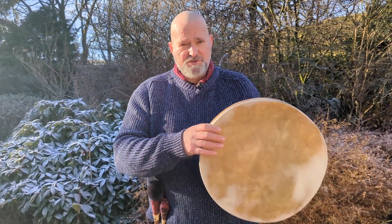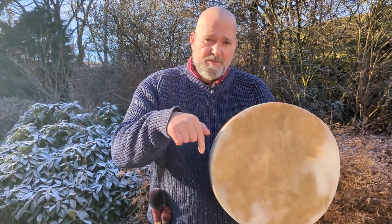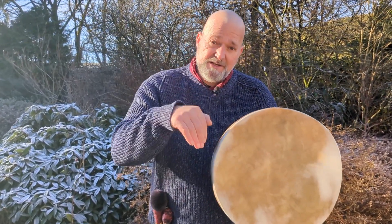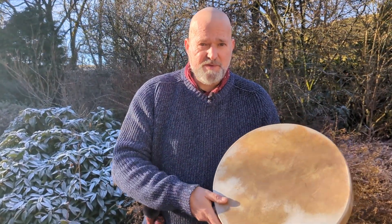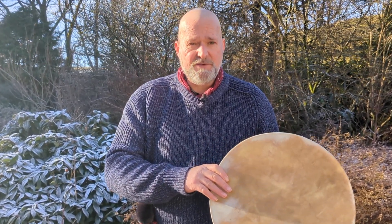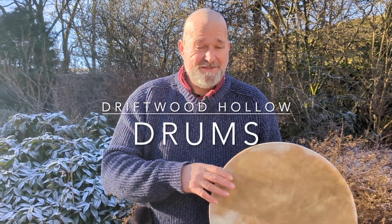Well, I hope this little video has helped you to make a more informed decision when coming to choose your drum online. Hopefully there'll be a link to the listing underneath this video if you come straight here from YouTube and not from Etsy, so you can go along and have a look at the full details and images. I'm Crow — thanks for watching, bye for now.